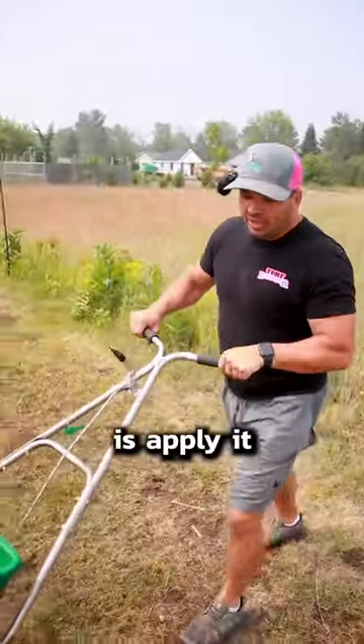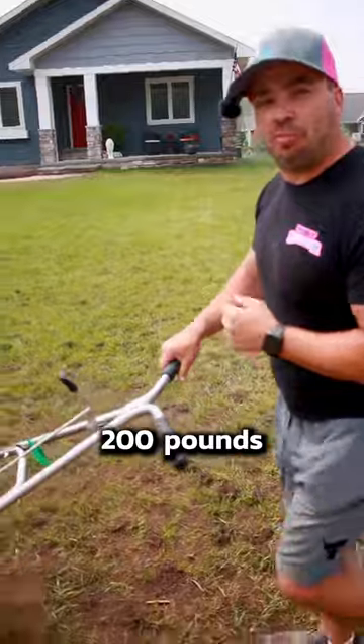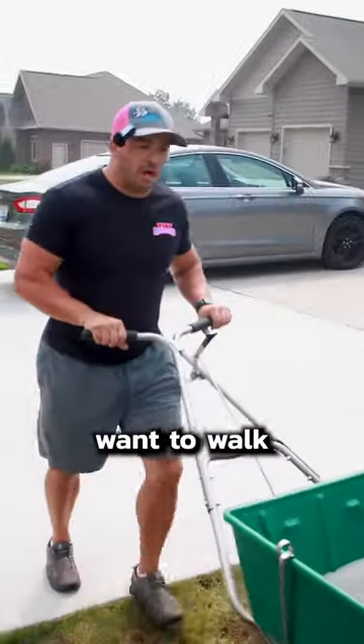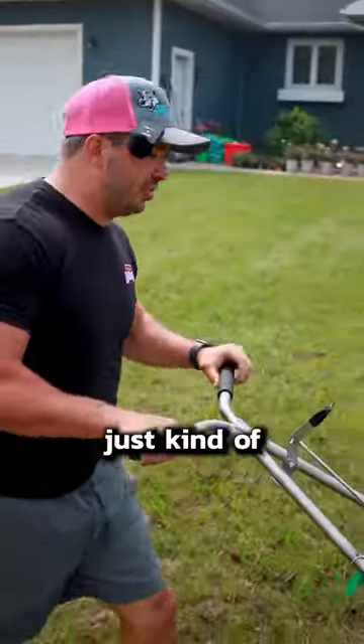So the next thing you guys want to do is apply it to your lawn. Already got the settings done. This is going down about 200 pounds per acre right now. So you're going to want to walk about 3 miles per hour, and it just makes a nice, even broadcast spread — just kind of take your time.